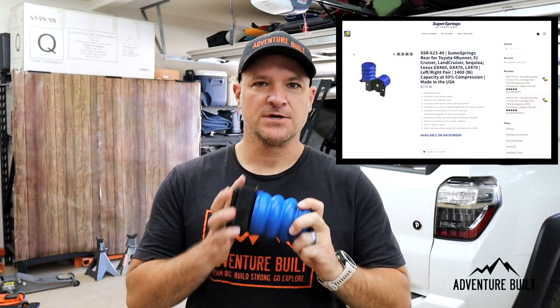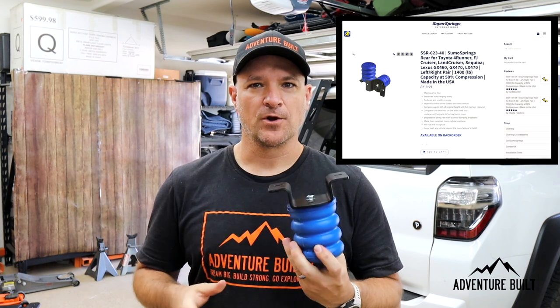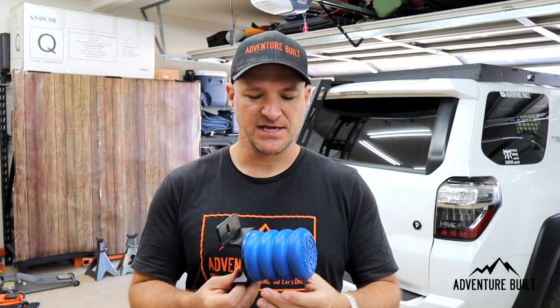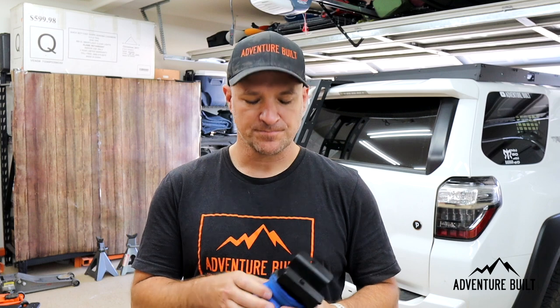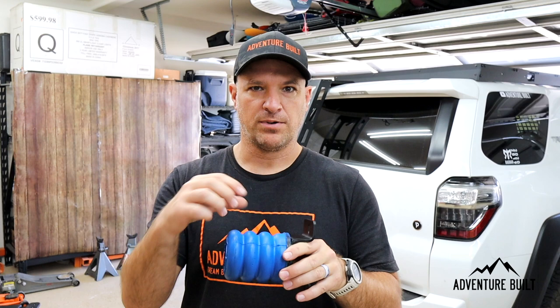This is the Sumo Spring from Super Springs — a lot of springs there. What this is, is a rear bump stop replacement. The cool thing with this versus a lot of the other hydraulic or full airbag bump stop springs out there is that it's kind of the best of both worlds. There is no mechanical part of this. You don't have to rebuild like a hydraulic, and you don't have to worry about a puncture like an airbag.